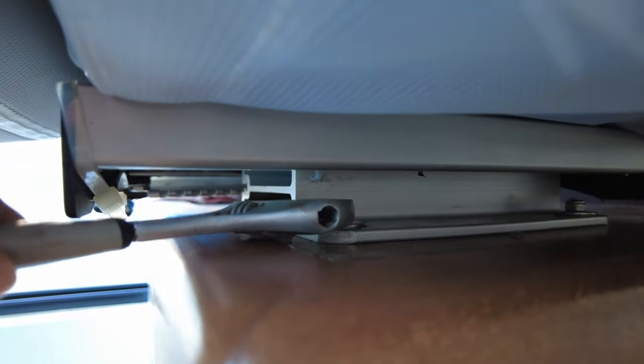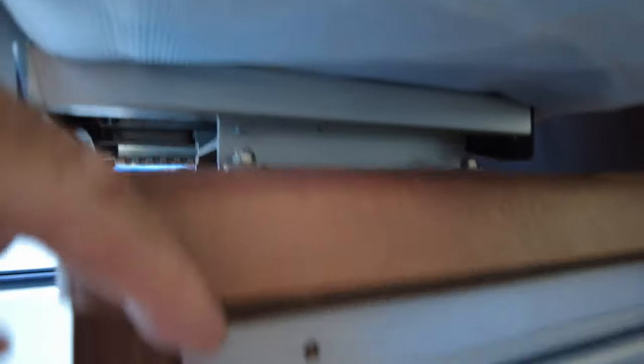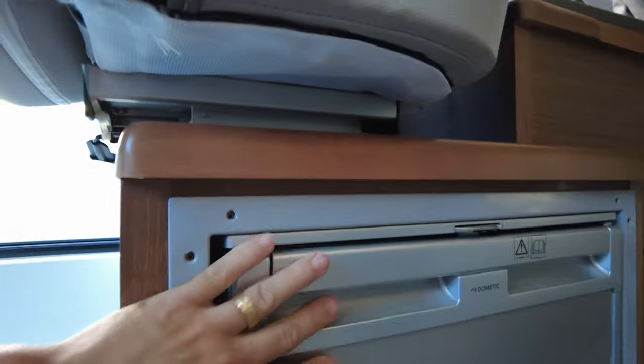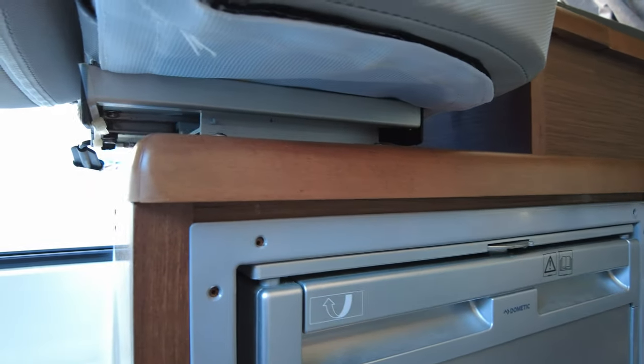At first it looks super easy — just go in and undo these nuts here — but as you do that they just kept on spinning and spinning. What I realized is that there's going to be a screw under there. So next, we've got the fridge here, so we've got to take out all the screws and remove the fridge.